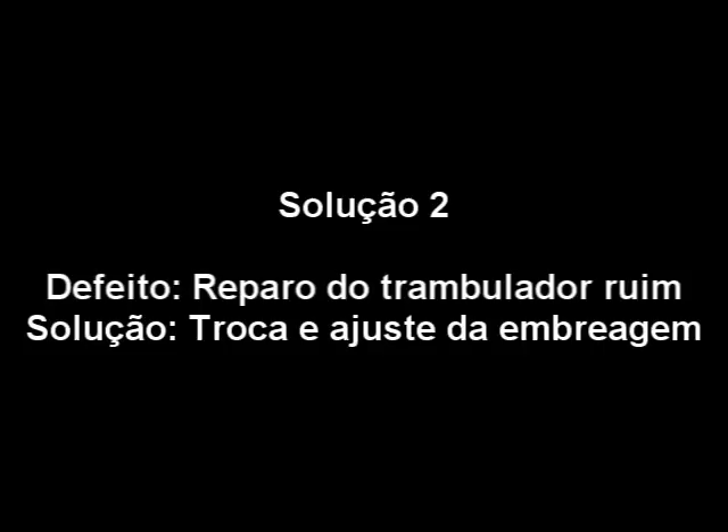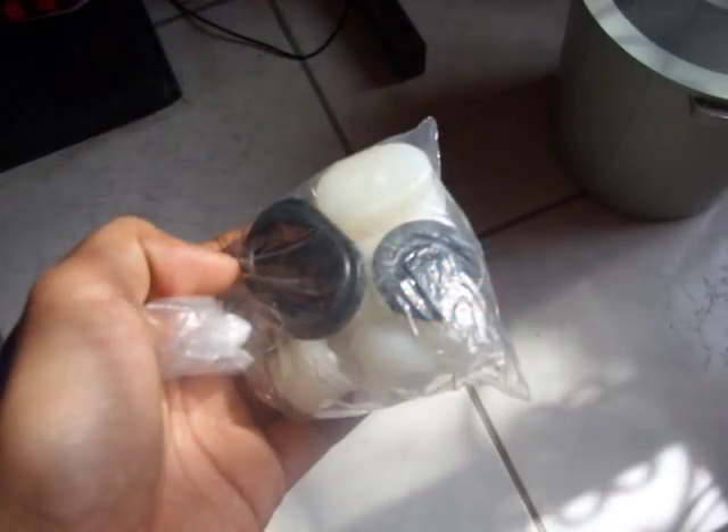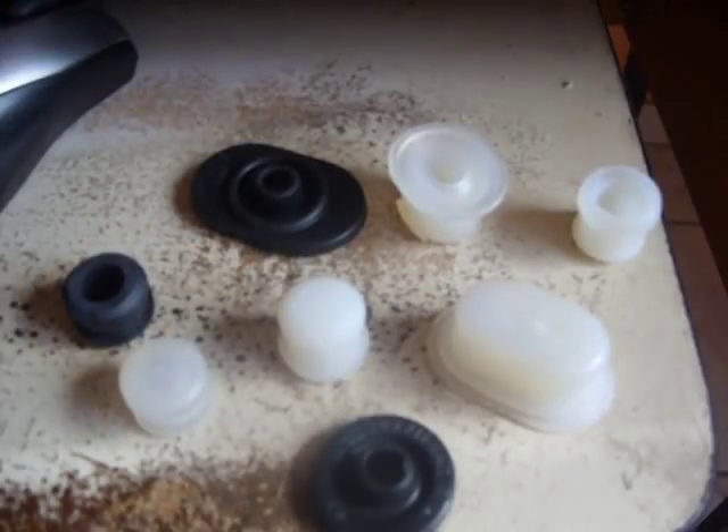Solução 2: o defeito número 2 era bem simples. A embreagem estava baixa, porém era questão apenas de uma regulagem. Ao levantar um pouco, ficou muito boa. Sobre a marcha molenga, era o conjunto do reparo do trambulador — estas borrachinhas que se vê na foto. Trocando, ficou como novo.